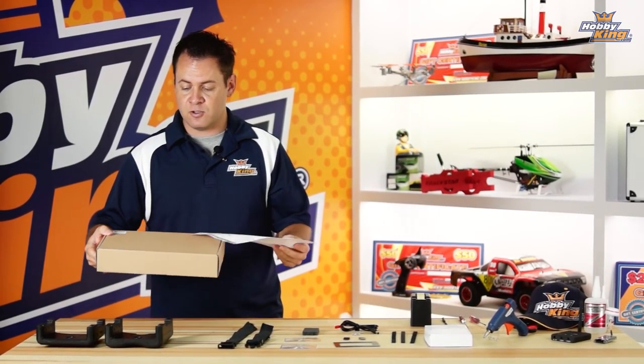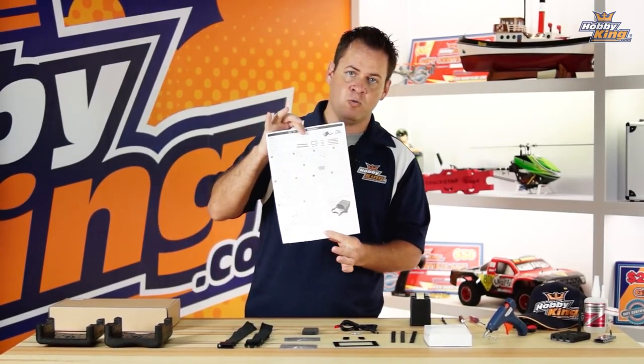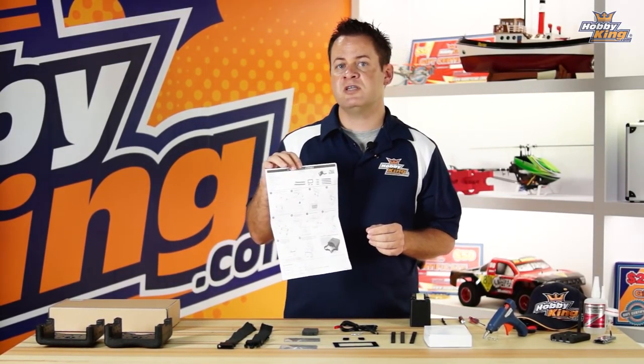Chris from HobbyKing.com. We're going to do a quick build video on our Quantum DIY FPV goggles. We want you guys to see how quick and easy it is to assemble these, as well as some of the custom options that you can do with them to get the most out of these goggles.